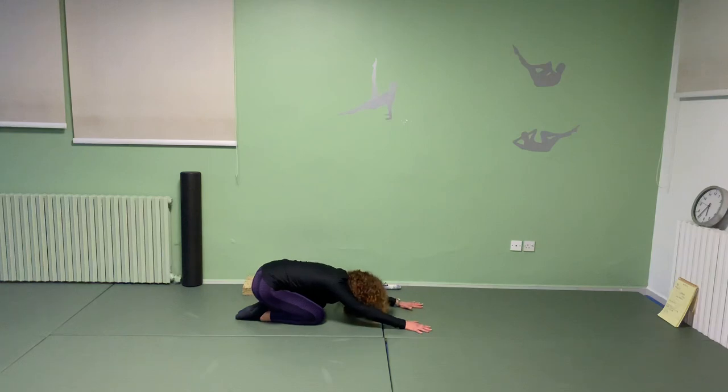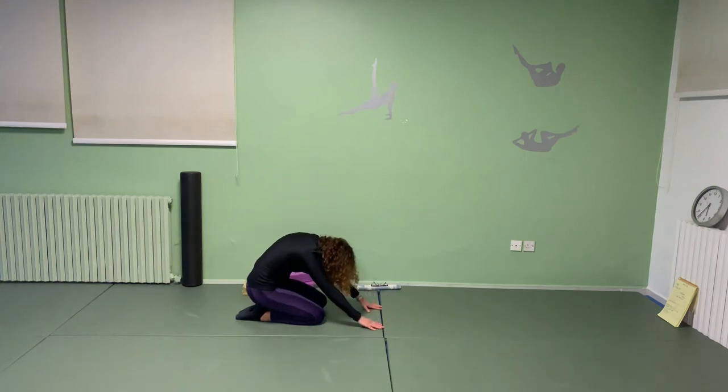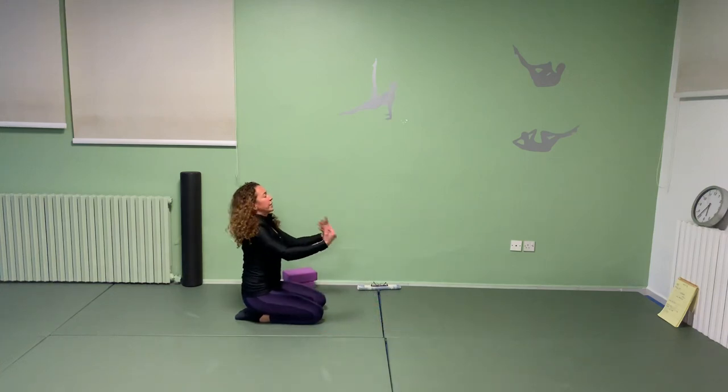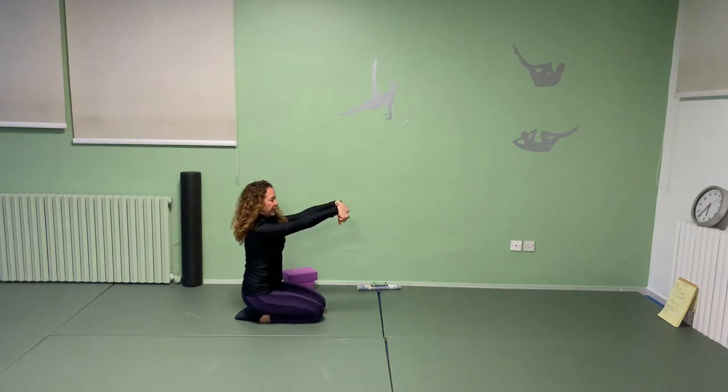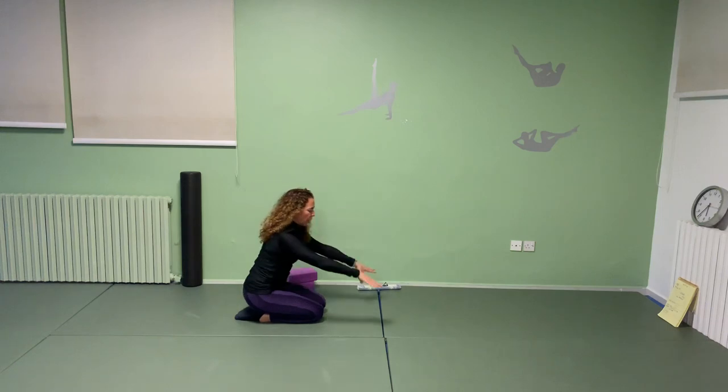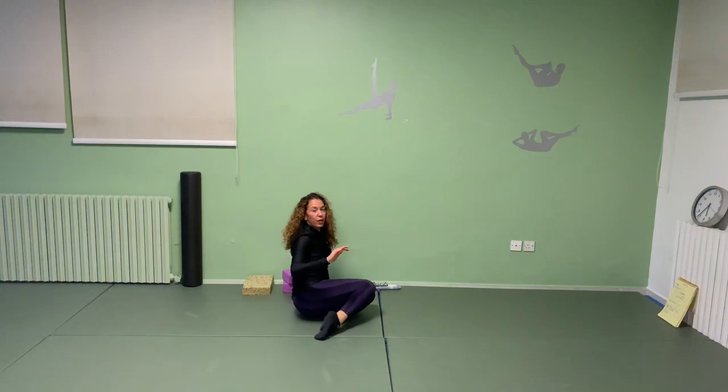Roll up to seated. Good — release your wrists if you need to; stretch again like the stretches we did. You can also just pull your wrists this way — grip and pull. Come forward, we're going to go down to the ground.